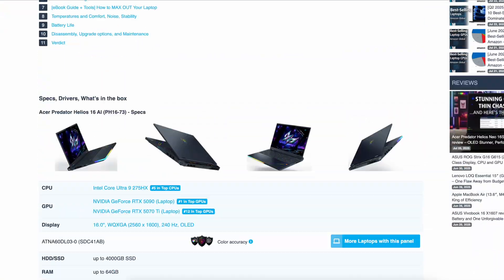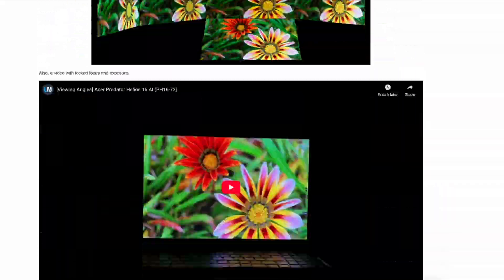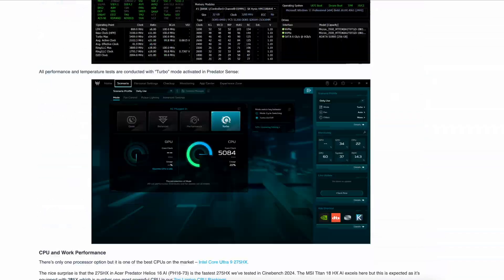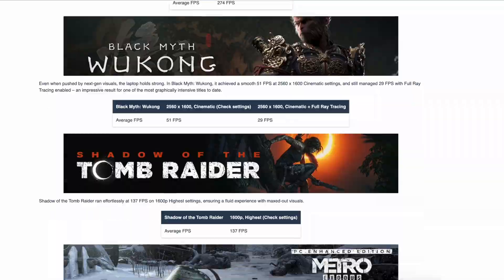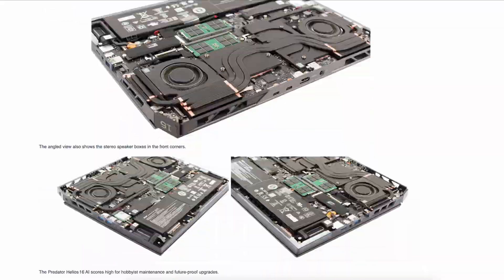Thanks for watching — like, subscribe and visit laptopmedia.com for the full review. You'll find anything you might need to know about the Acer Predator Helios 16 AI, along with its current prices, configurations and its best competitors from Lenovo, Asus and MSI.